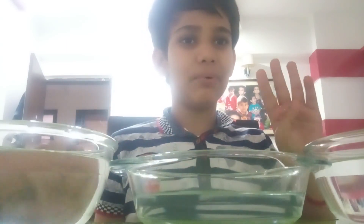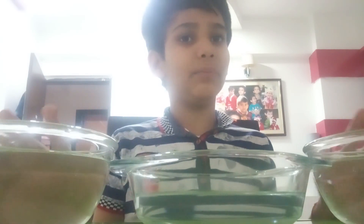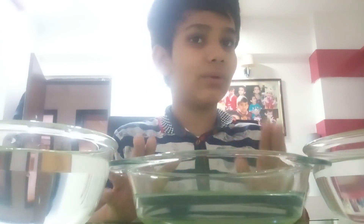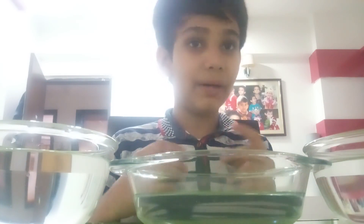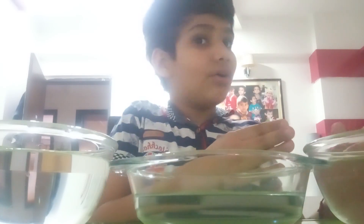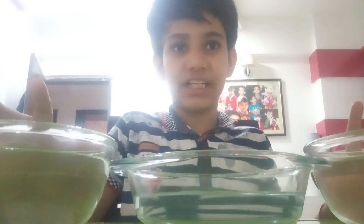You have to take three bowls — glass, plastic, or any bowls. They should be big enough to pour your hand in. First, you will take a bowl with lukewarm water — neither too hot nor too cold, but at a higher temperature than normal water. Second, you will take hot water in a container, and third, cold water in a container.